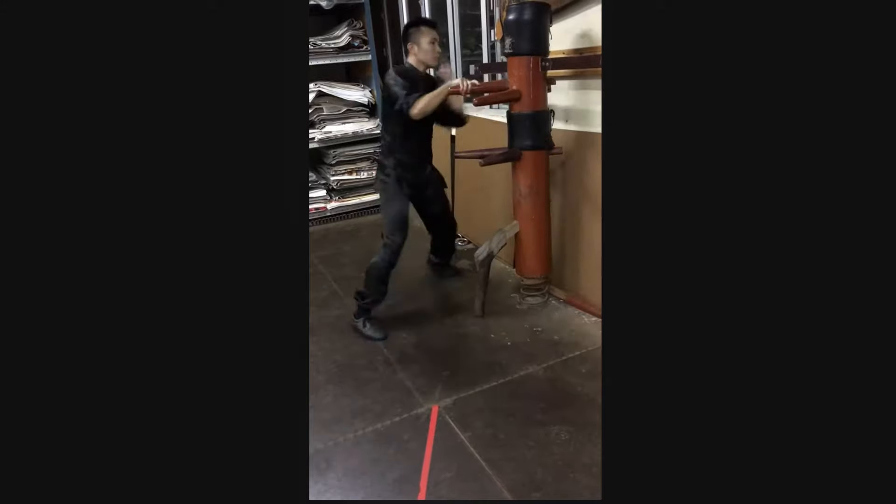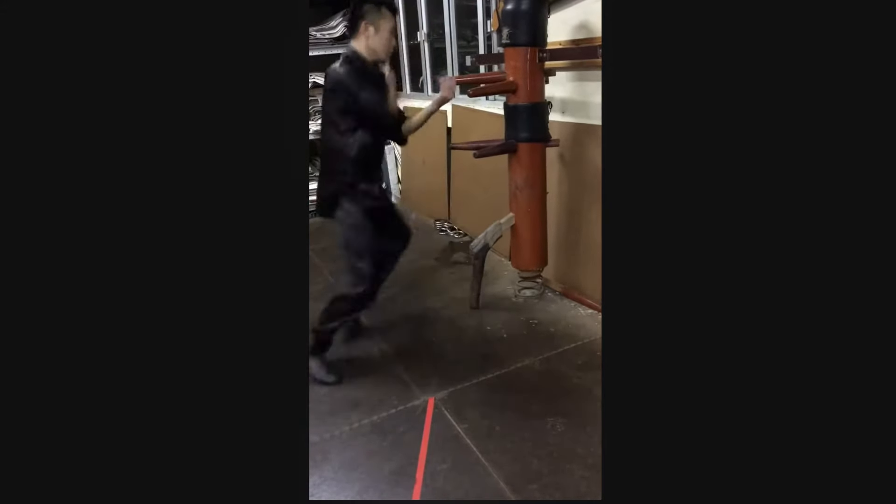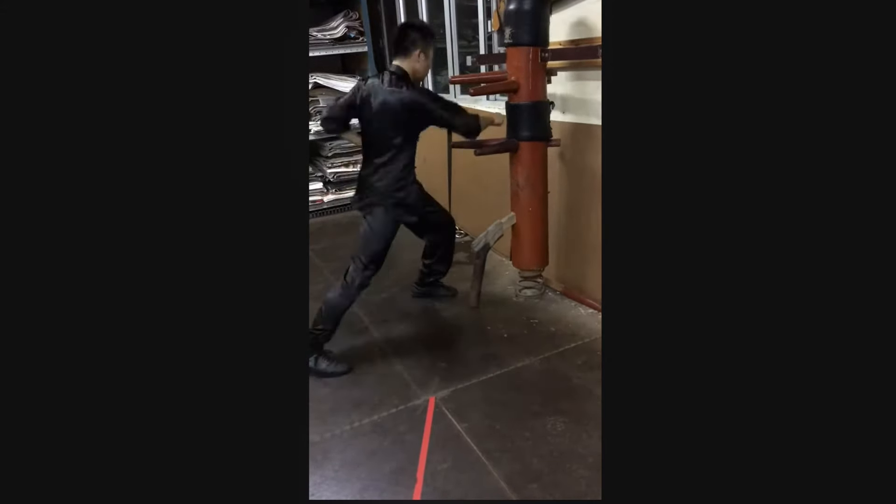I love these hammer fists. All kinds of claws. Really cool. Next: Xing Yi.